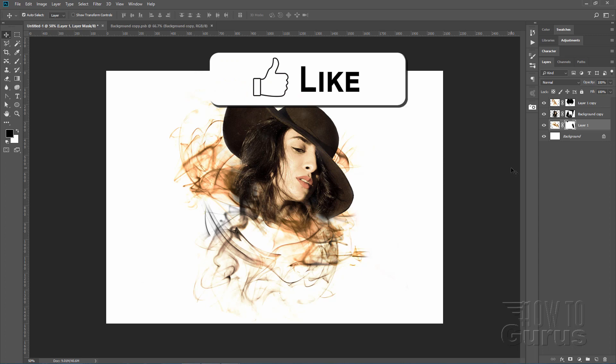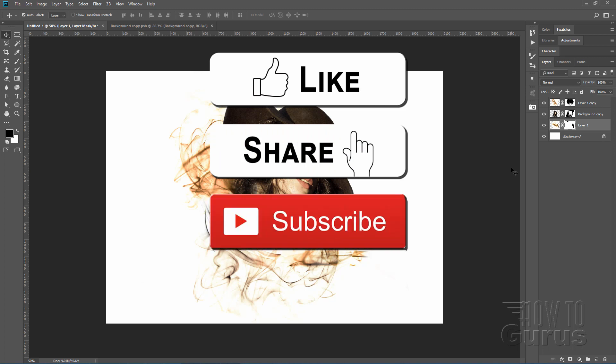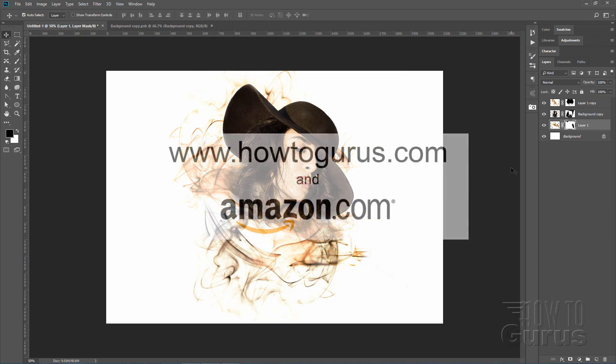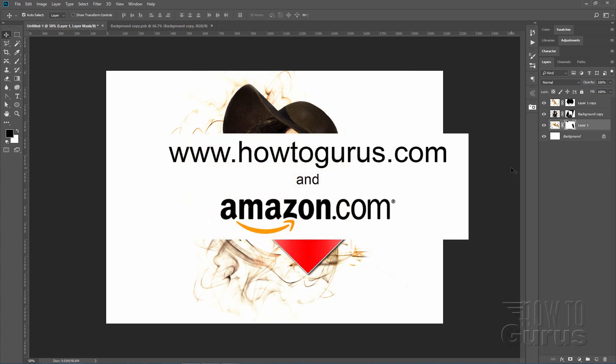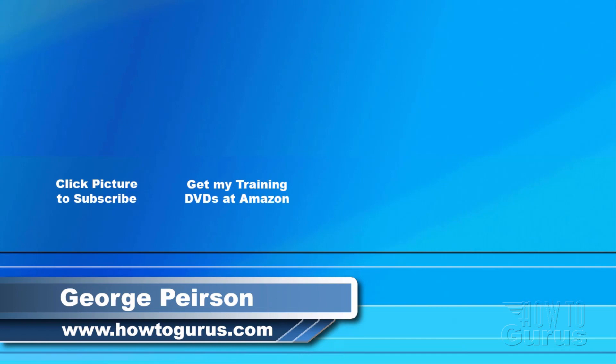If you enjoyed this project, don't forget to hit the like button and share with your friends through social media. If you haven't already, make sure you subscribe to my channel and take a look at my complete training course — available both on Amazon and on my own site at HowToGurus.com. Thank you for watching; I hope you found it useful.